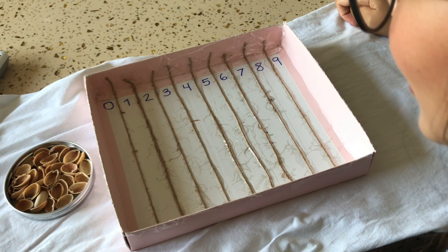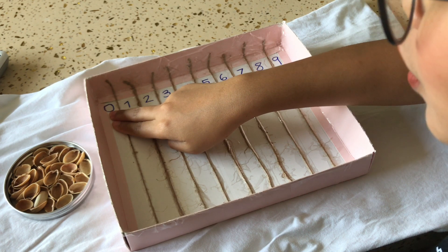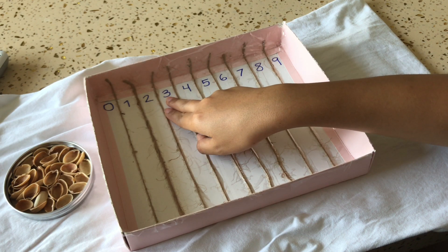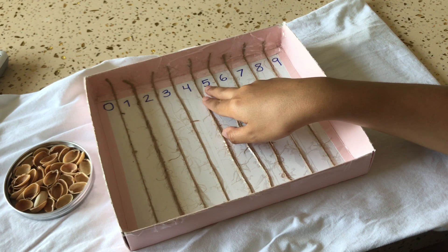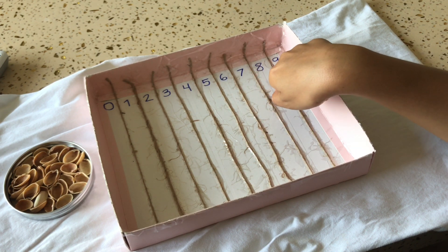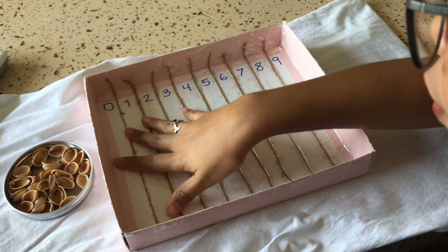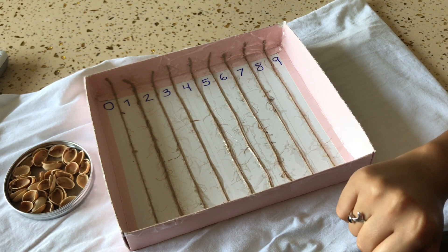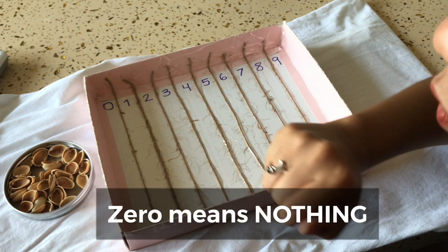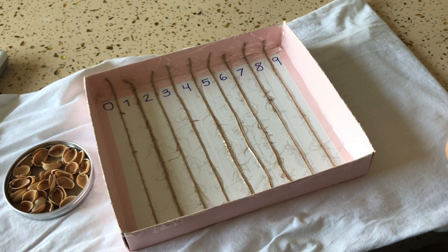Today we are going to count numbers. Can we say the names of the numbers first? 0, 1, 2, 3, 4, 5, 6, 7, 8, 9. Good. Now I have some shells here, and we are going to put the shells in each of the numbers. Are you ready? Okay. This is 0. Zero means nothing. We don't put a shell here because 0 means nothing.